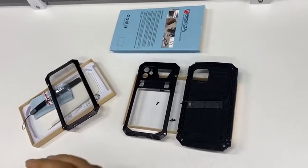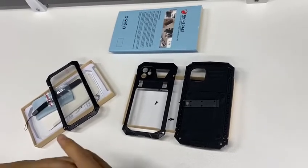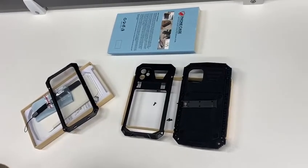Hello guys, this is Tara here. Since some users wrote to us saying that they don't know how to install the kickstand of the phone case, today we made a video to give you a detailed instruction about it. Now let's begin.